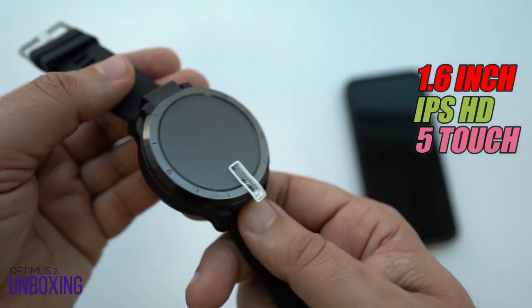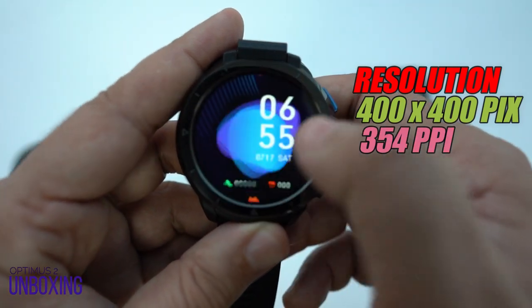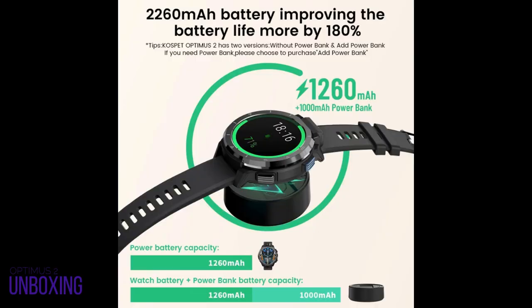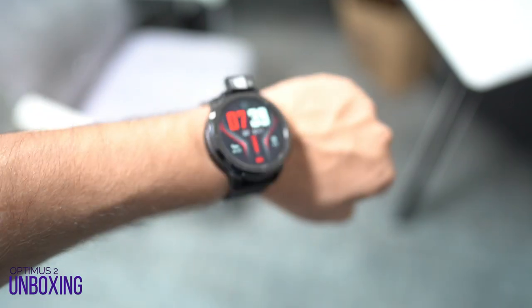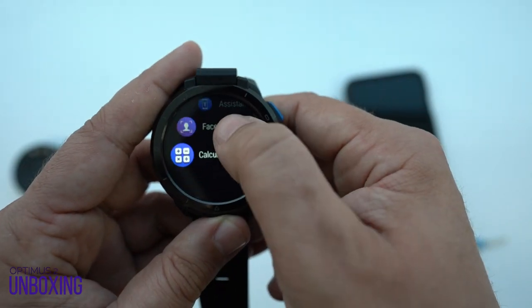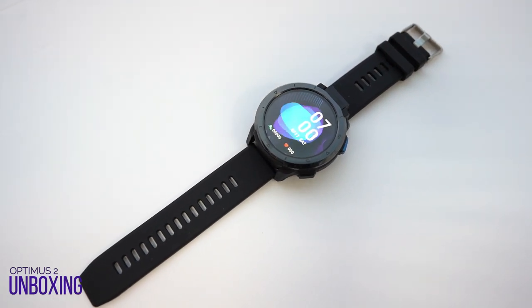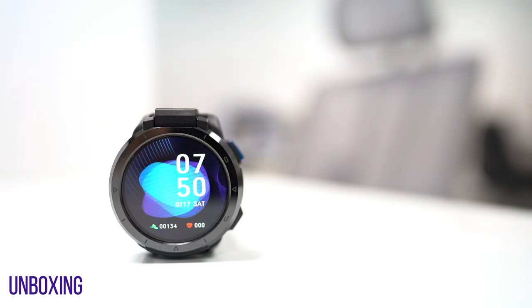It comes with a 1.6-inch IPS full round touchscreen at 400x400 pixels resolution. It has a 1260mAh battery with a 1050mAh power bank, a 13MP rotating camera, and you can have video calls on your wrist just like FaceTime. The strap material is TPU 24mm with a ceramic bezel for a shiny look, and it supports 4G LTE with Bluetooth version 5.0.